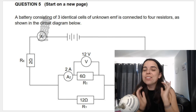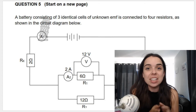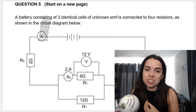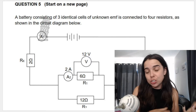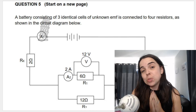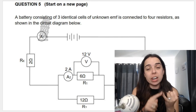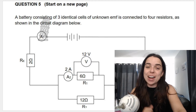Hello grade 10 learners, or grade 11s and 12s doing some revision. Welcome back to my channel, I'm Miss Martens and we're going to be covering a circuits or electricity exam question in this video. You can find the question linked in the description box below if you want to try it first and then mark with me. Remember to subscribe for more videos like this. Let's jump right in.